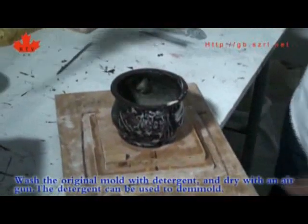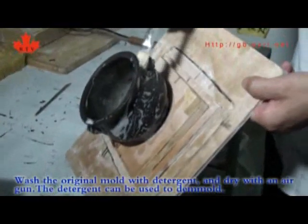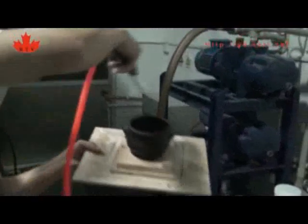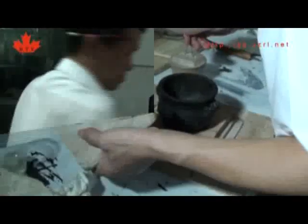Wash the original mold with detergent and dry it with an air gun. The detergent can be used to aid demolding.